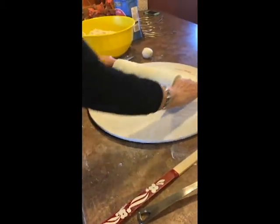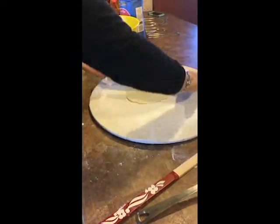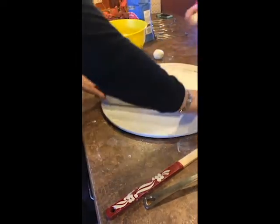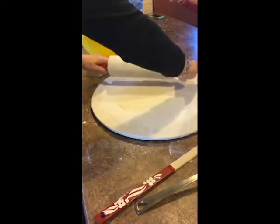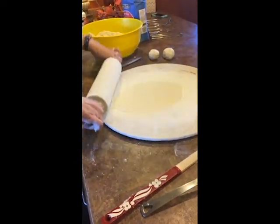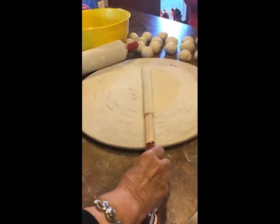We started with a ball that's a little bit bigger than a golf ball and we're rolling it out. The key is to have a lot of flour on your pastry cloth and on the rolling pin so you can get it rolled out as flat as you can. That's the key so it's nice and tender and it grills fast. Rolling it onto the turning stick and rolling it onto the grill.